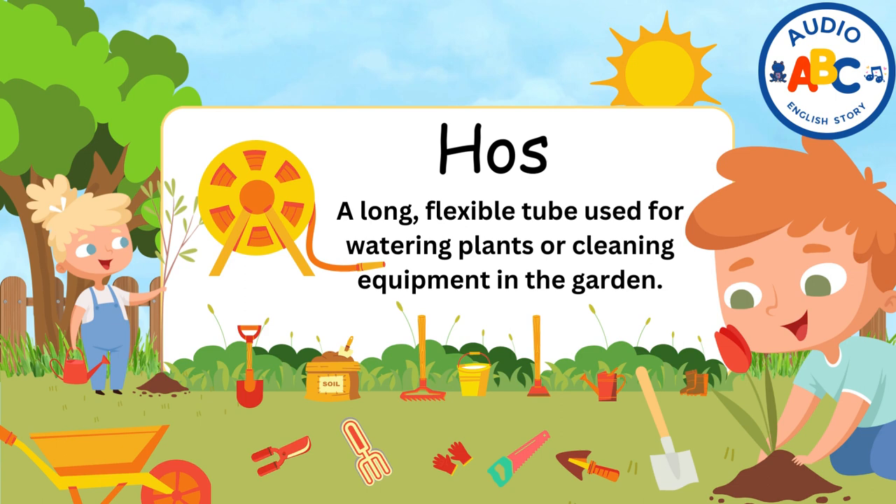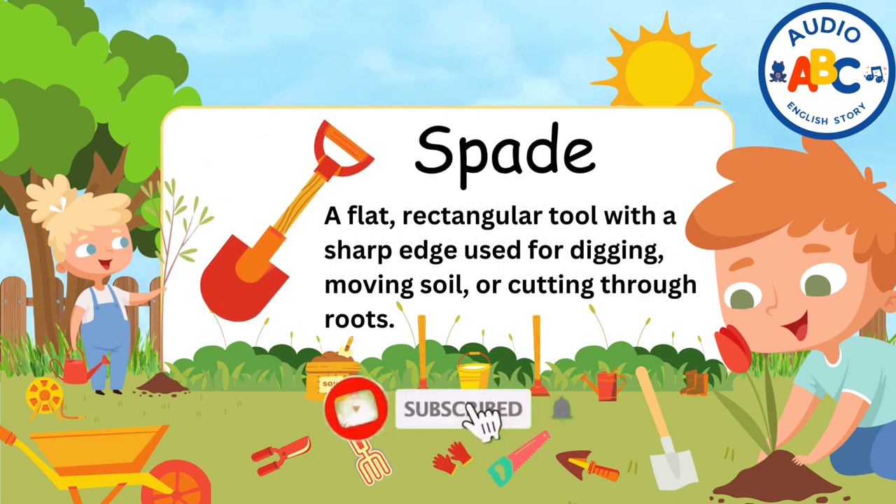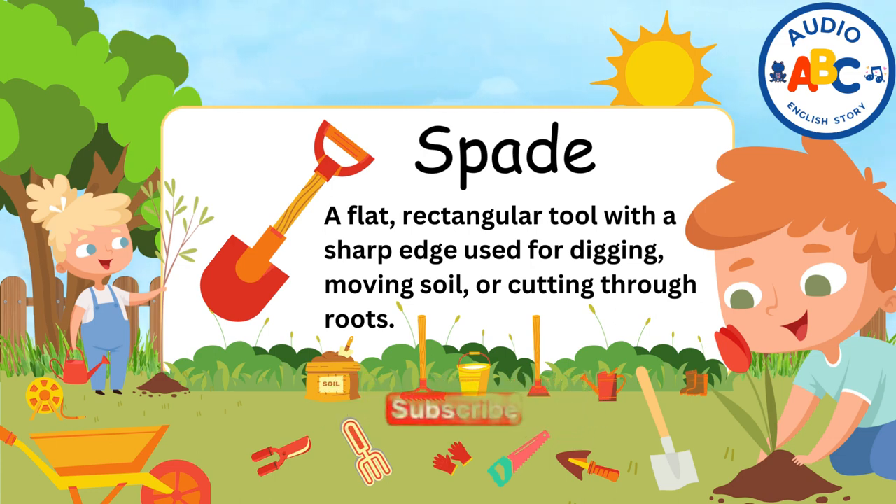Hose. A hose is a long, flexible tube used for watering plants or cleaning equipment in the garden. Spade. A spade is a flat, rectangular tool with a sharp edge used for digging, moving soil, or cutting through roots.